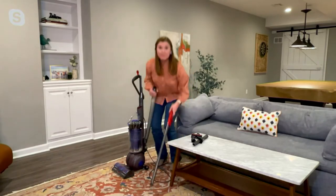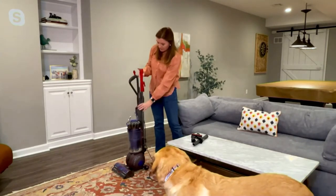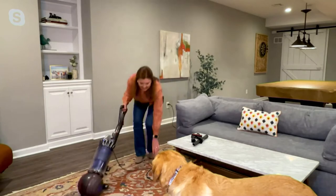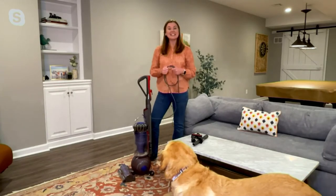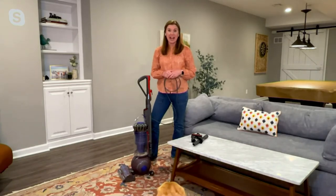To get it back together — you put the wand back in, it slides right on the back of the machine, clicks into place, put the top down, and you're ready to go back to vacuuming. Really easy to do and easy to use. This is item B45951 — the Dyson Ball Animal upright vacuum. It's $399.99 at QVC. You get free shipping and handling and four easy payments of $100 each.